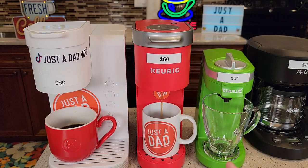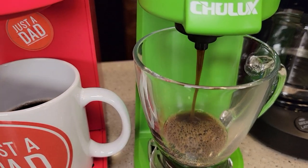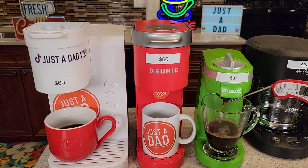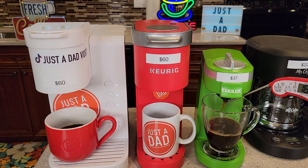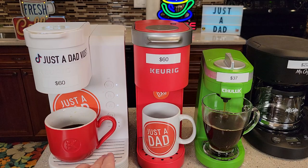The Chulux comes in a lot of different colors. Same with the K Mini — this one is a poppy red, but it comes in several different colors, which I think are really neat looking. The Chulux is available on Amazon. You can find the K Mini at Target, Walmart, or Amazon. The K Express Essentials is mainly just Walmart. The Chulux makes a really good cup of coffee too — the water coming out is around 186 to 189 degrees. If quietness is an issue, I might go with the K Express Essentials or the Chulux, as the K Mini is a little bit noisier, though not too bad.